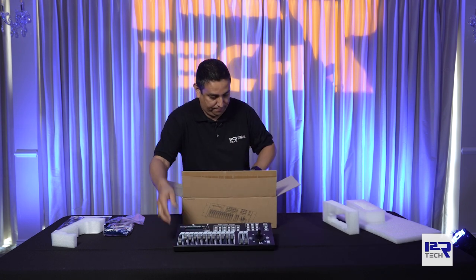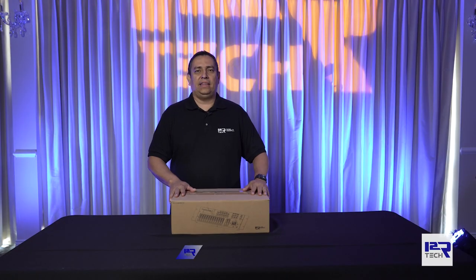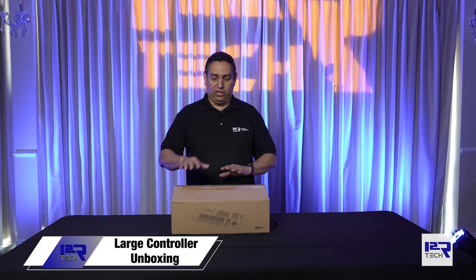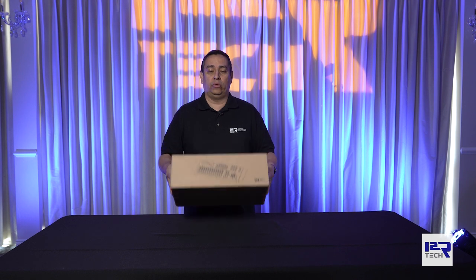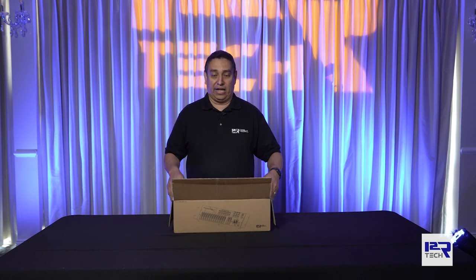Hi there, this is Ricardo from i2r Tech Lighting Solutions, and today we're going to be doing an unboxing on the 2.0 controller, which is the biggest one we have on our market.